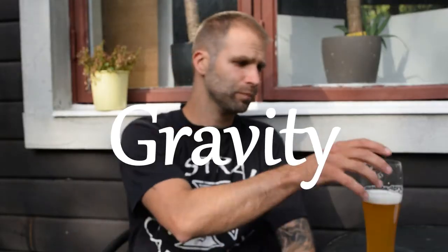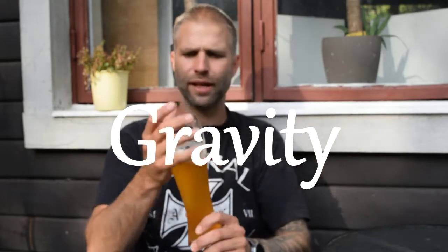Number two: gravity. This beer had an original gravity of 1.049. I think you should aim for low to medium gravity — so maybe under 1.050 — if you want to do fast brewing.